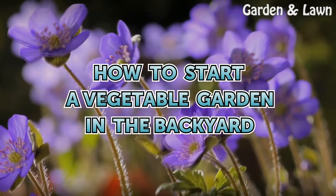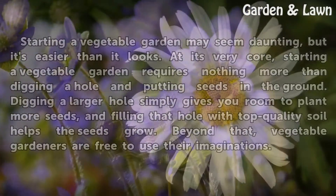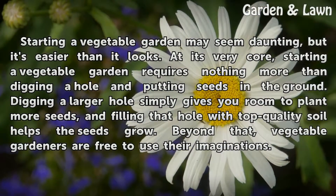How to start a vegetable garden in the backyard. Starting a vegetable garden may seem daunting, but it's easier than it looks. At its very core, starting a vegetable garden requires nothing more than digging a hole and putting seeds in the ground. Digging a larger hole simply gives you room to plant more seeds, and filling that hole with top quality soil helps the seeds grow. Beyond that, vegetable gardeners are free to use their imaginations.